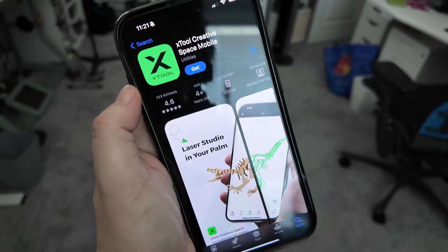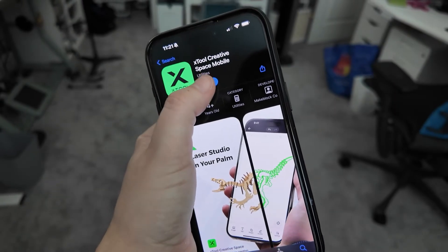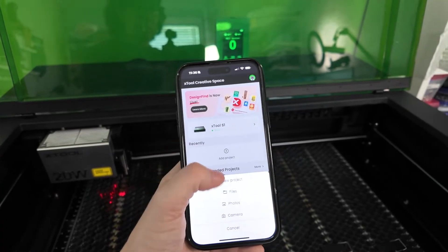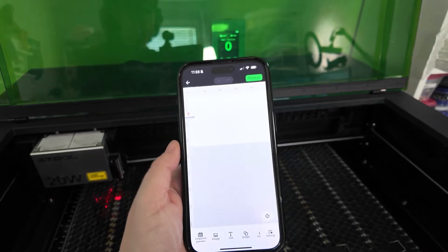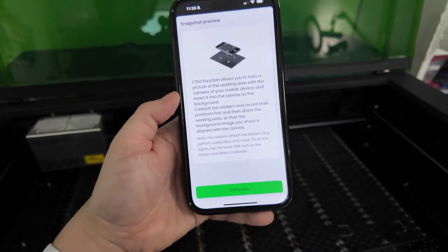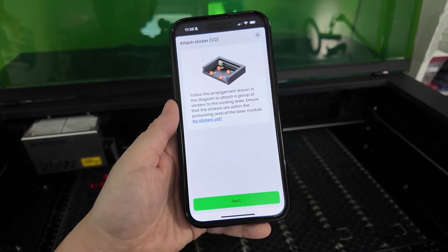If you don't have the app on your phone, go install it and connect to your Xtool laser. From the phone, start a new project and click the Snapshot Preview button in the lower left corner. Click Snapshot Preview from the menu that pops up. Since you haven't calibrated yet, you'll be prompted to do so.